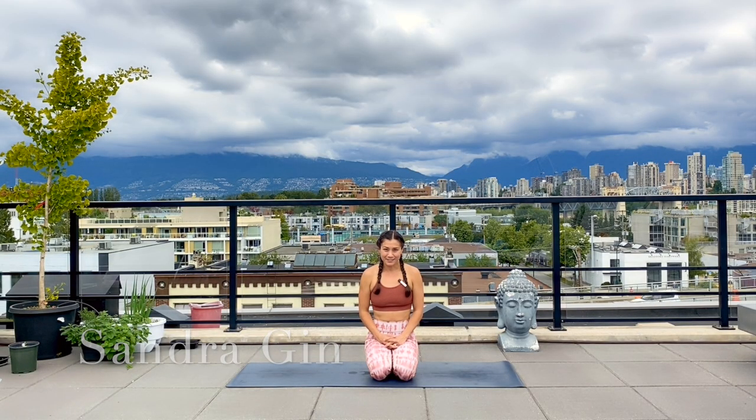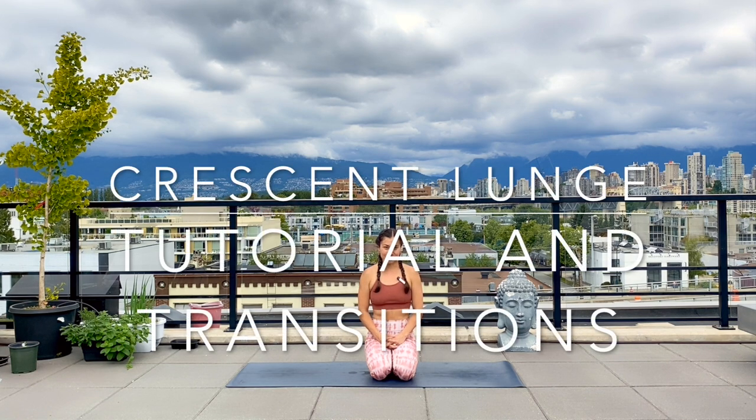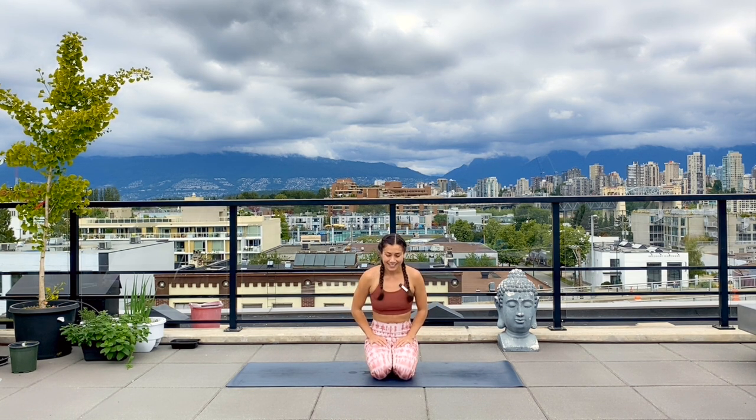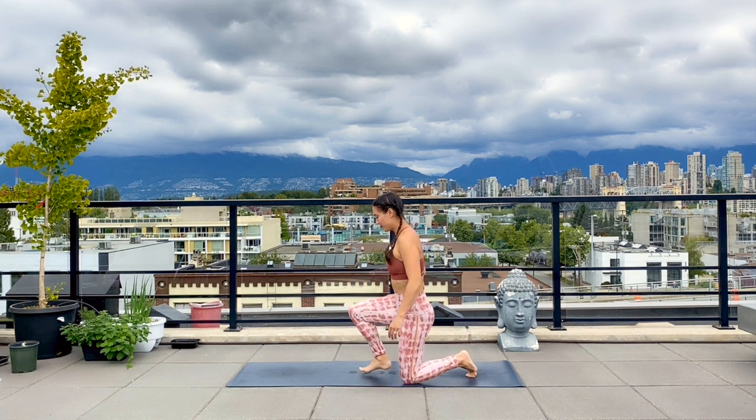Hi yogis, my name is Sandra and today's pose is high lunge or crescent lunge. This is a great pose for strengthening your legs and opening up a little bit of space in your hip flexors. So let's get started to see what this pose looks like.